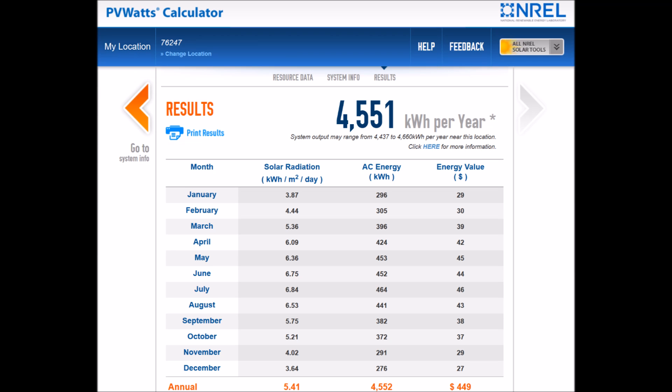This information is really useful because it gives you a breakdown of how much solar you're going to produce on a month-by-month basis, the total amount of power that you're going to produce, and what kind of cost savings that can give you.